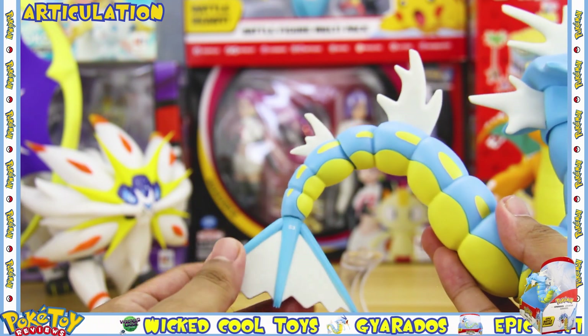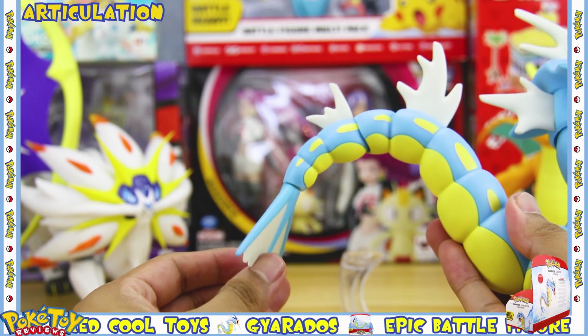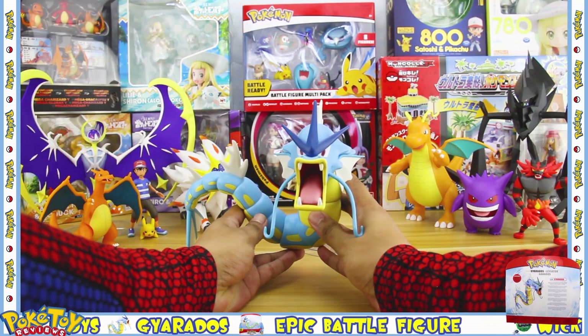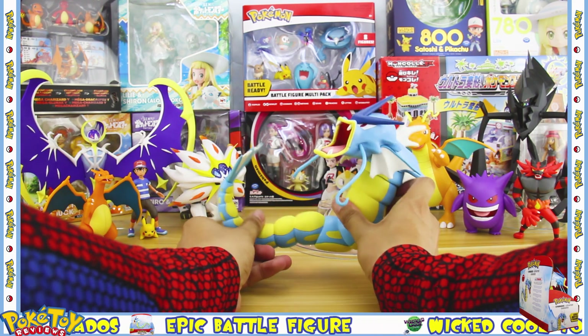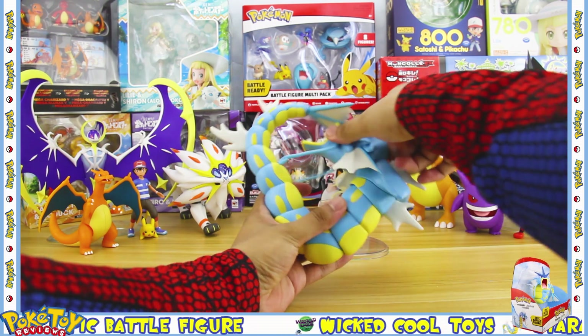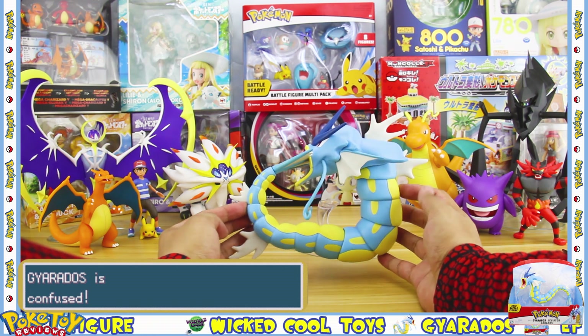The tail itself has very minimal articulation and can rotate very slightly. With all this articulation you can put Gyarados in all sorts of positions — here's a weird one I found. Gyarados is confused; it hurt itself in its confusion!